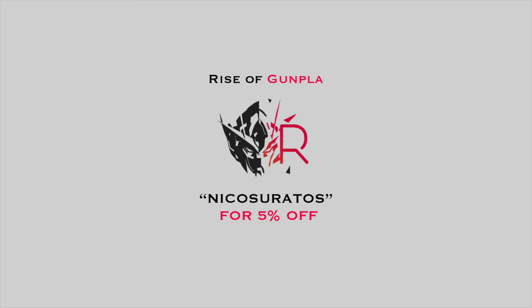This video is sponsored by Rise of Gunpla, the first Bandai shop in France. Use my discount code NIKOSURATOS to get 5% off your next purchase. Links down below.